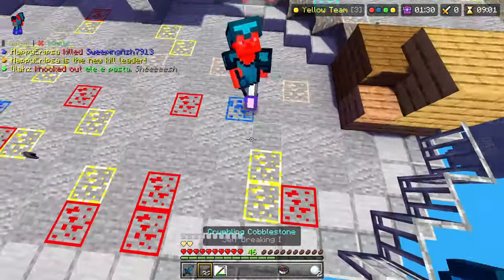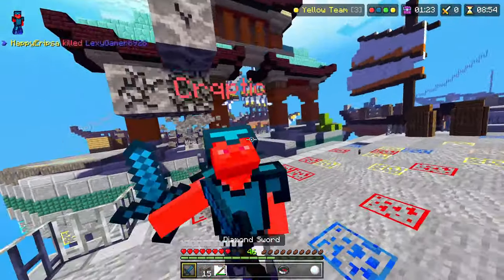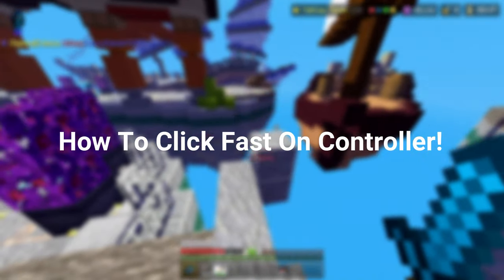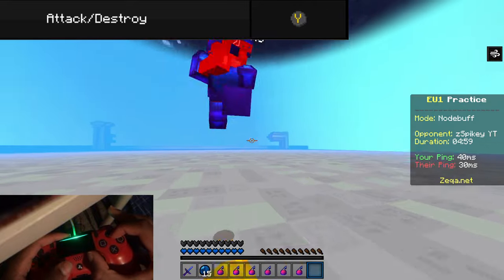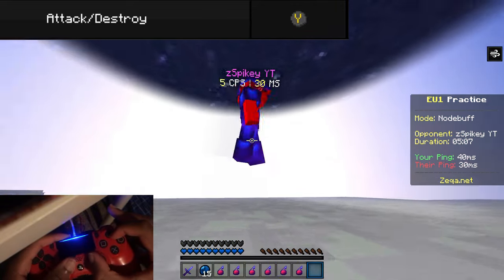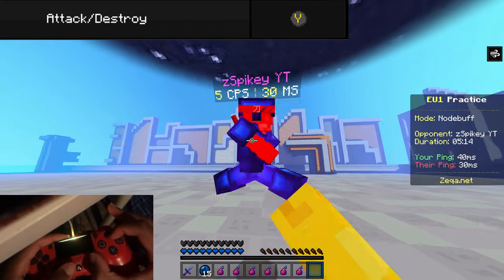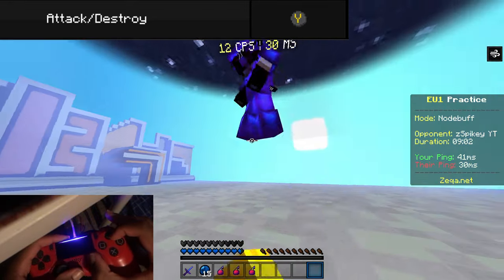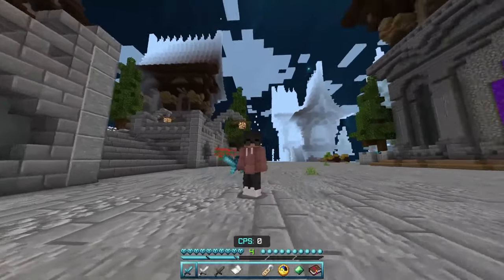I'm going to be talking about the two main ways of clicking fast on controller: jitter and butterfly. I'm not going to include drag because I've never seen anyone drag in controller PvP — it's just unheard of. When talking about jittering, there isn't a whole lot to speak about, but one thing I will say is you're going to rest your controller on either your lap or a table surface, because if you jitter mid-air your aim is going to be really bad. Apart from that, you just want to tense up your forearm and vibrate — you should be good.